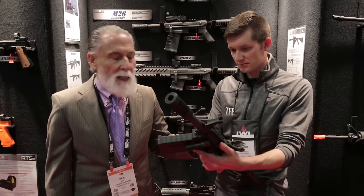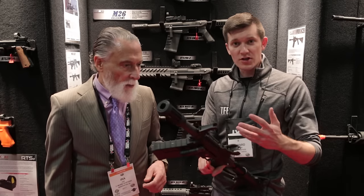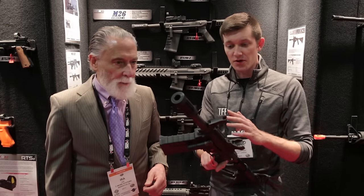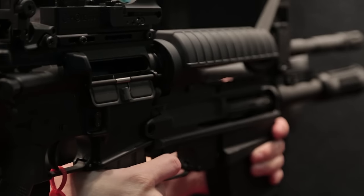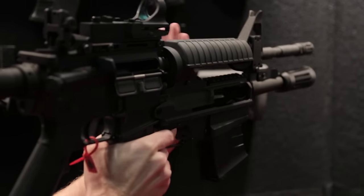It originally did not have the buttstock; that came along later. There are a bunch of different variants as far as different ways these have been deployed, but from that original concept it's a shotgun you mount under an M4 carbine, so there are a bunch of features specific to that idea of rifle mounting.